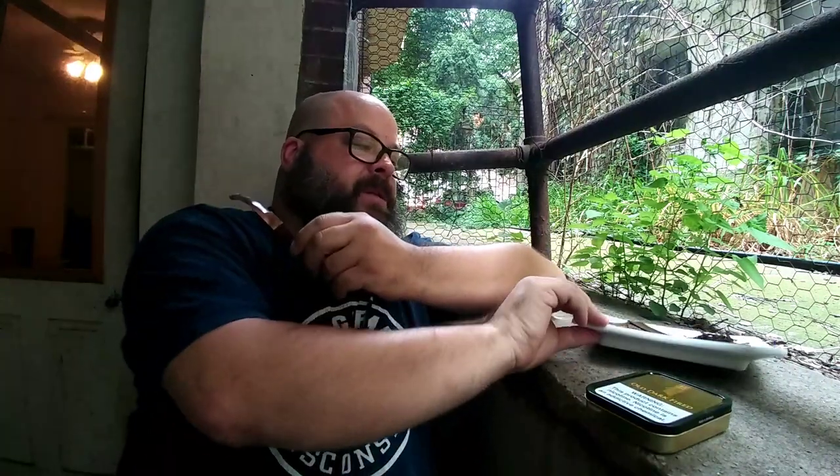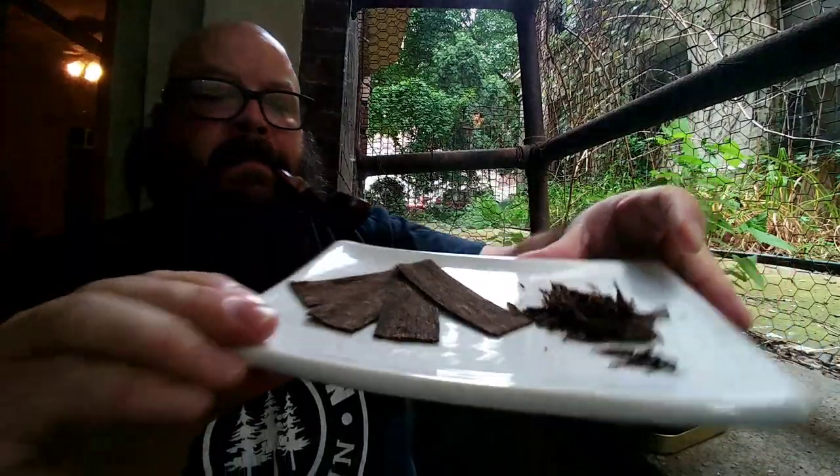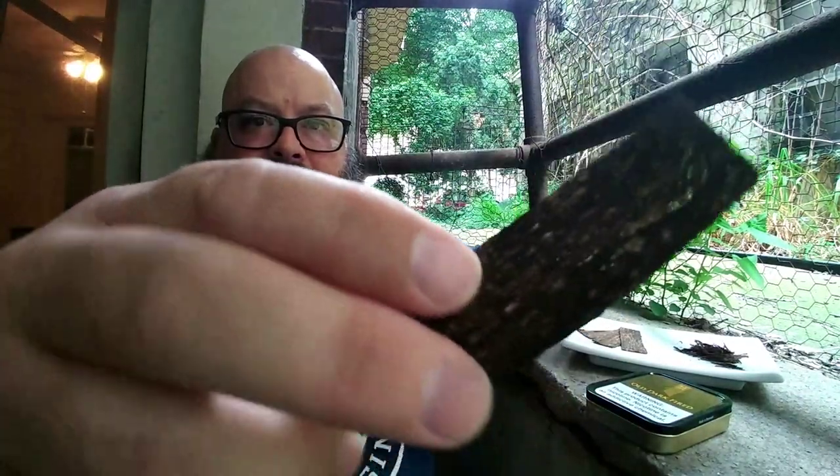Old Dark Fired by Mac Barron in their HH line is a steam-pressed flake. You can see here a little bit. It's dark-fired Burleys and flue-cured Virginias, steam-pressed into a cake and then sliced thin. Beautiful, beautiful slices here. I don't think the lighting right now is going to do it justice on the video — go over to my Instagram, michelbaruchmke, and you'll see some decent photos of it.